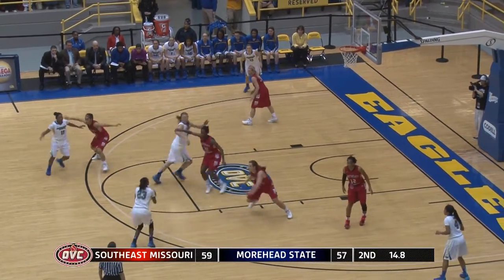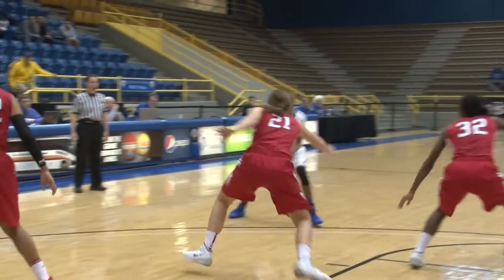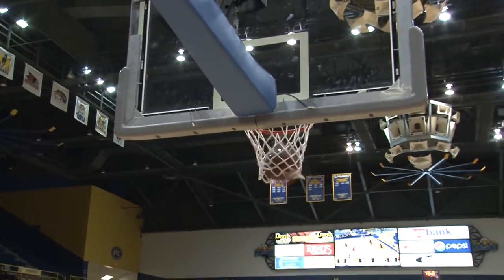Parker at the head of the key, gets a screen from Arledge. She'll sit, shoots a 3 — good! Morehead State takes a 60-59 lead and we have a timeout.